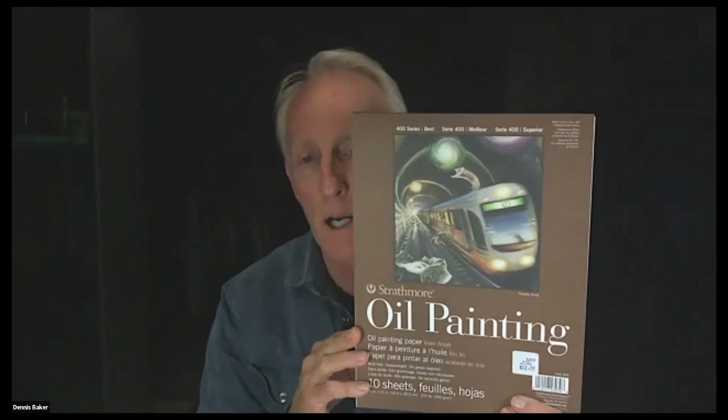Way Up Art — Shakib is selling not only the Arches but Strathmore oil painting paper. So far there are those two companies and one other: Canson. They're all about the same. Strathmore is a little bit heavier, but they're all about 140 pound or 305 grams per square meter paper.